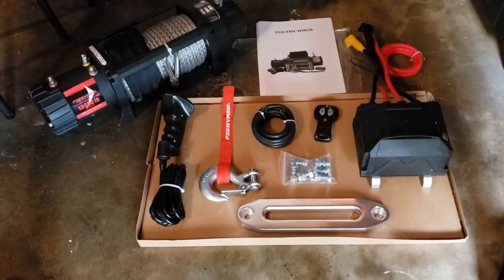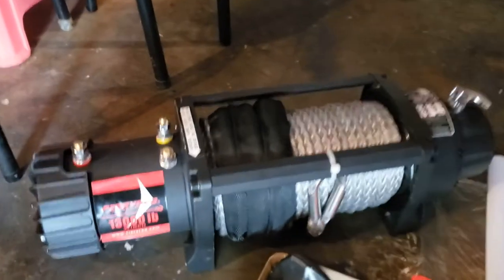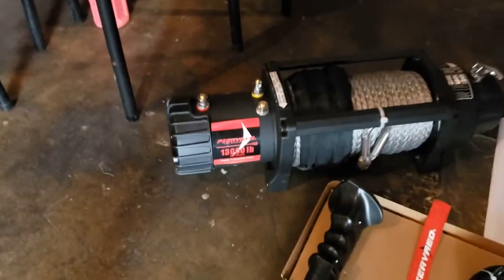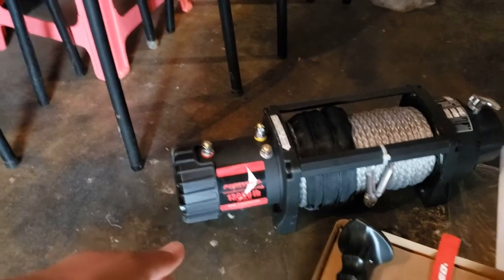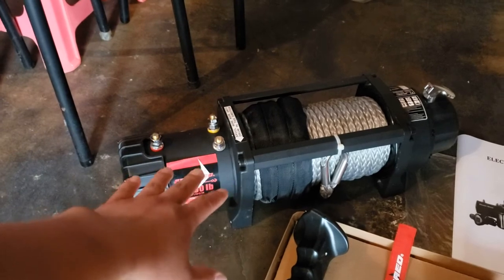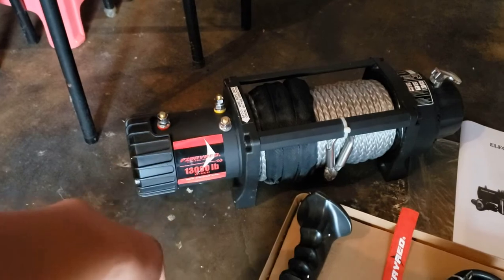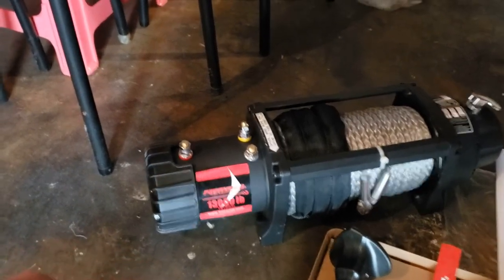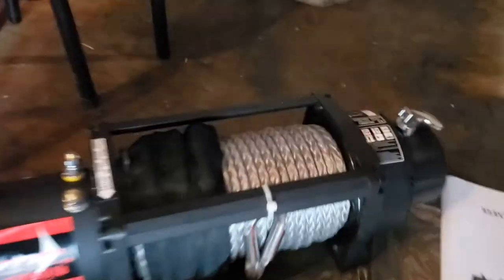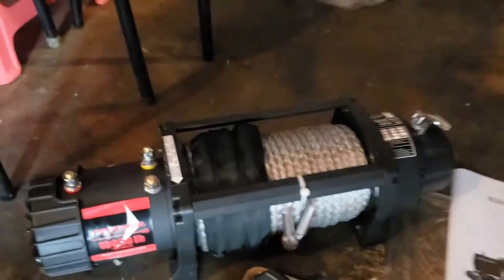Alright guys, so there you go — this is what's gonna come in the box when you open it. There's the winch itself, and as you can see it says 13,000 pounds capacity right there, so it's pretty strong. The recommendation is that your winch should be able to handle twice the weight of the actual vehicle itself, so this should be more than enough. It also has a synthetic rope.